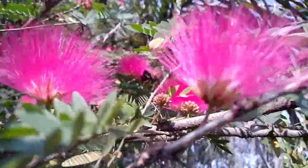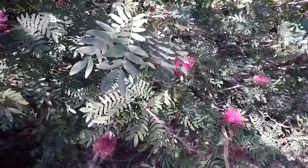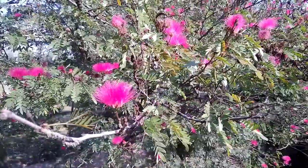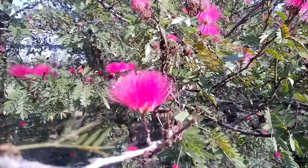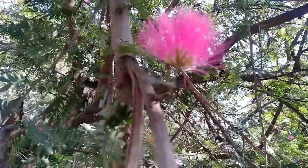In India we can see most species in the forest, and if you visit any garden we can see this plant. Calliandra haematocephala is grown in many places in India for ornamental purposes.